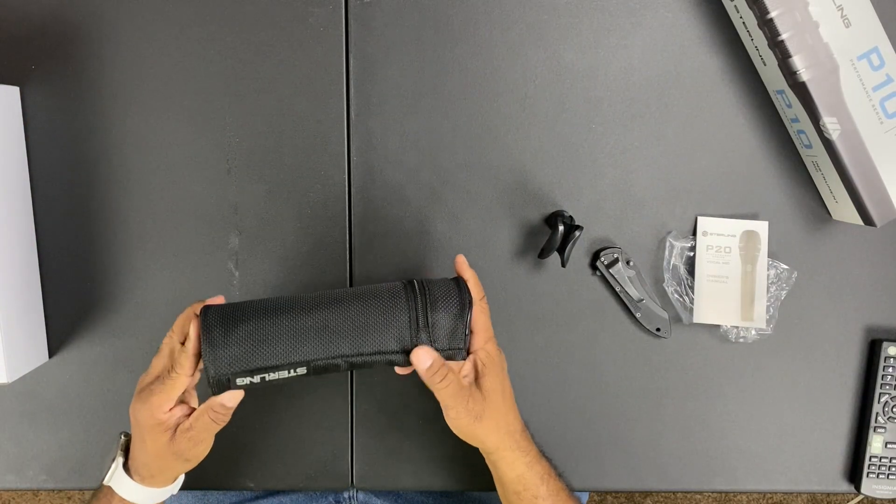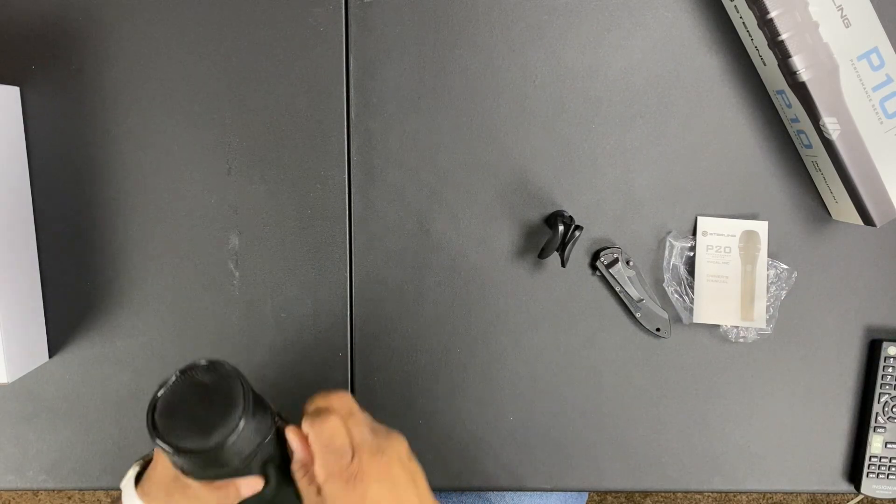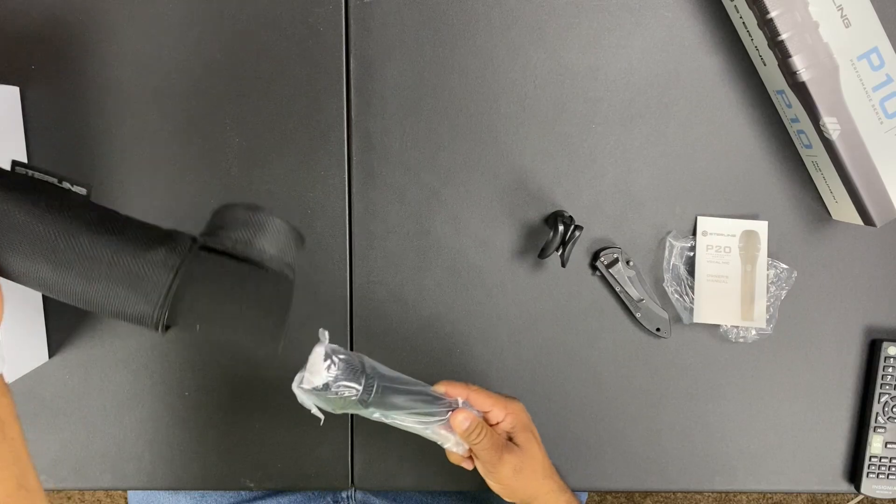Let's make a little room for the actual microphone itself. It's a very soft case — let's see what we're working with. Pull her out — oh yeah, there it is! The Sterling P20. It's actually nice and weighty, pretty comfortable in the hand, doesn't seem too heavy. And it fits perfectly in the holder. There you go — the Sterling P20 microphone. This is a brand new line, brand new mic, and we're getting ready to put it to the test.